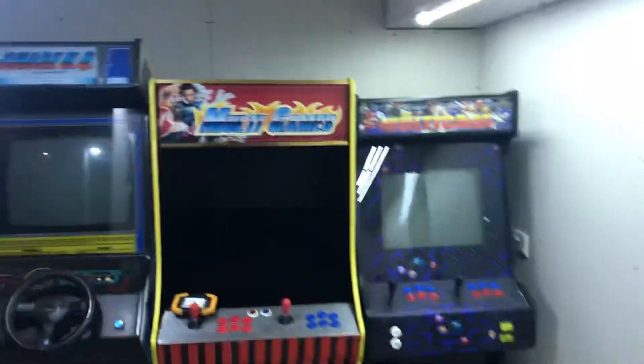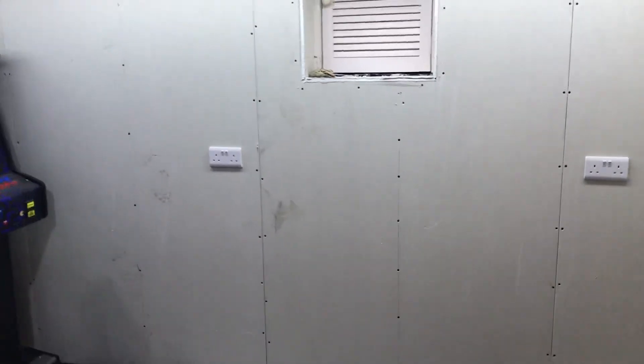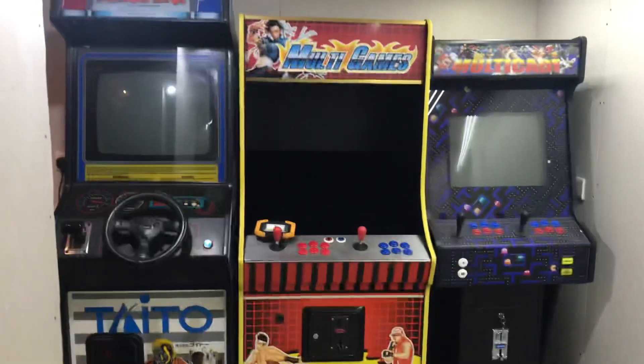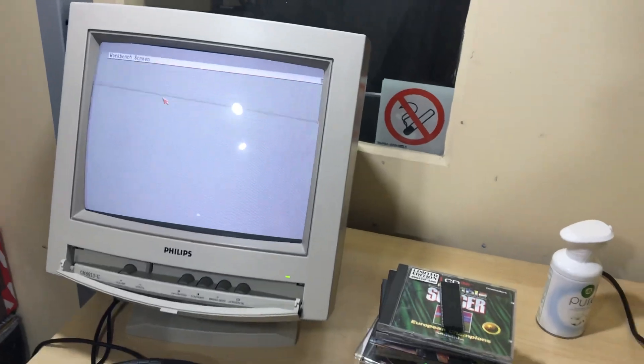I have a Space Invaders on the way from America — god knows when that'll turn up. I've had this room made specifically for arcade machines. I can wheel the cabs into the garage without leaving the house, work on them there, and bring them back in when they're done. There's a wood floor going down, running all the way out into the corridor.